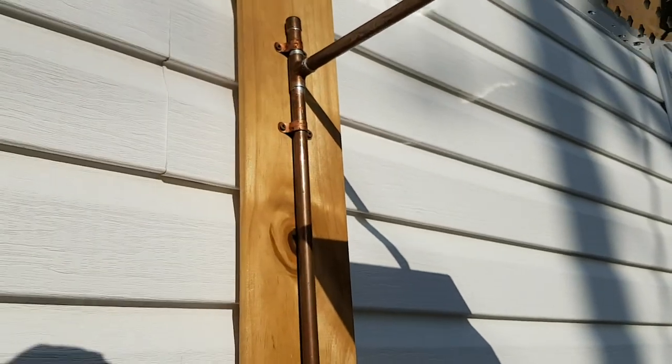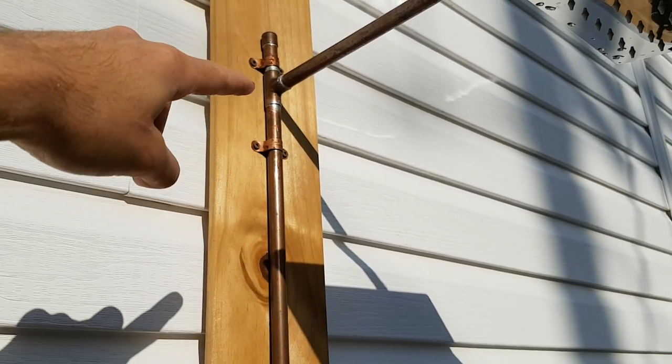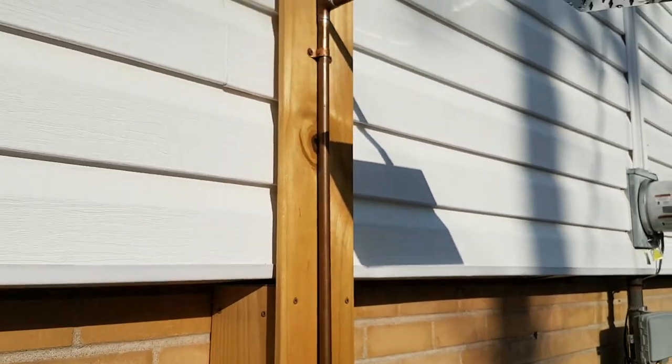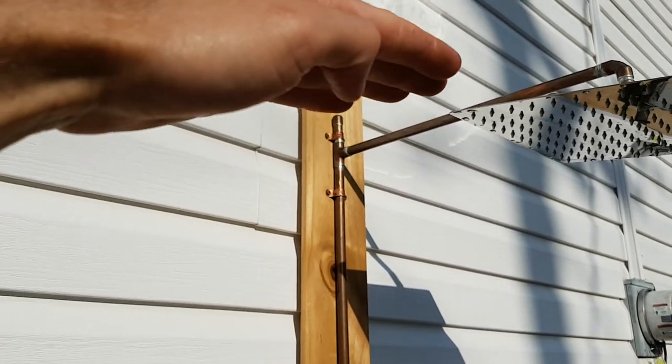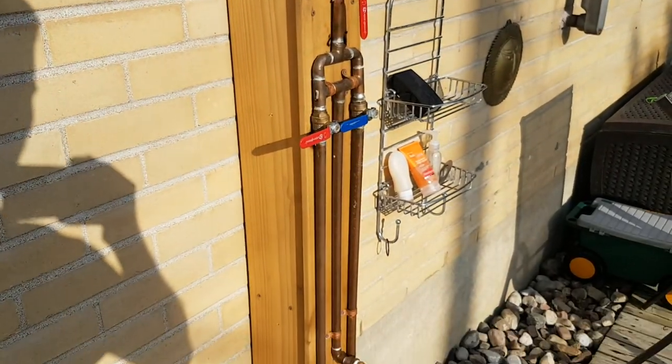I did it like this up here because I didn't want any strain on this arm. So I just put a T-fitting up here, extended a little bit, capped it, and it just gave me another point to anchor the top. I don't know how I'm going to finish this — maybe I'll cut it off a bit lower and make some kind of finial or cap for it. I haven't decided yet.